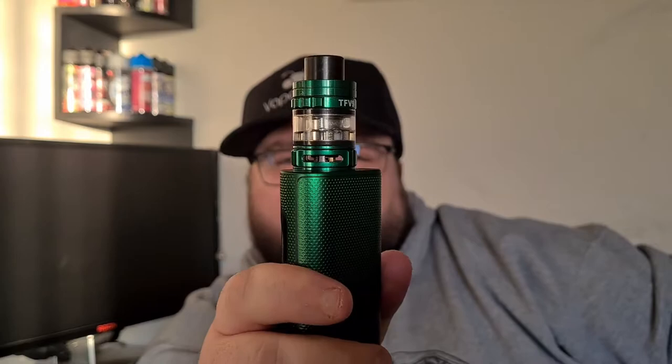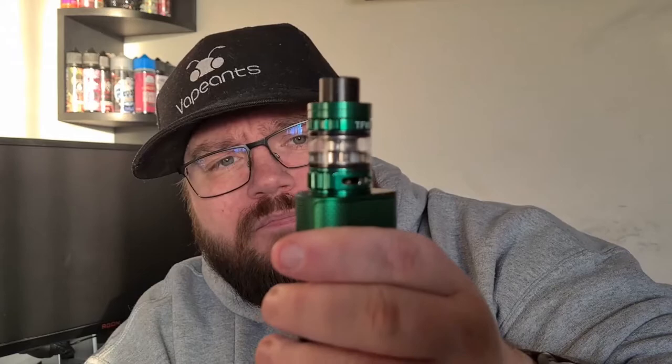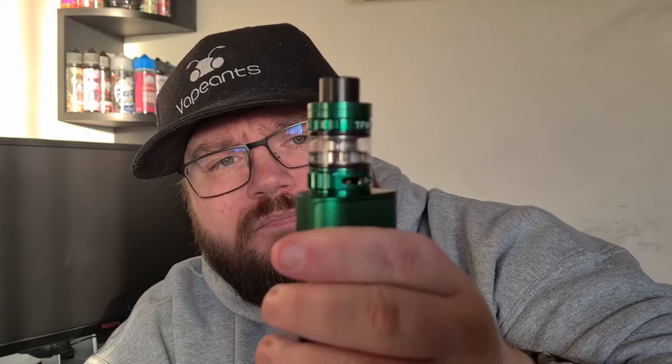The airflow on this tank — holy moly, look at the size of those air slots. I'm not joking, there's just no need for that much airflow. It's far too much for those stock coils. Even though it's a 0.15 mesh coil it's a small coil head and you do not need that amount of airflow — in fact there's so much airflow it dilutes the flavor and you're not getting decent vapor out of it. To their credit, Smok seem to have realized this themselves as they've put a slot right in the middle so you can close it off to that point.